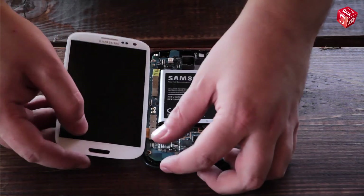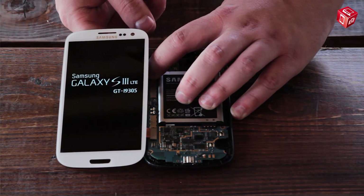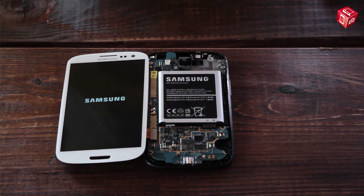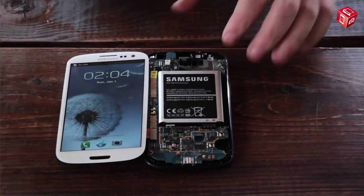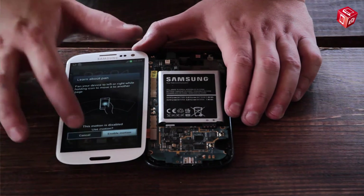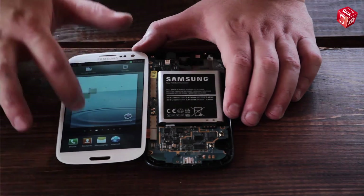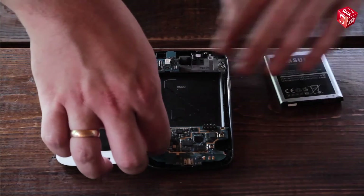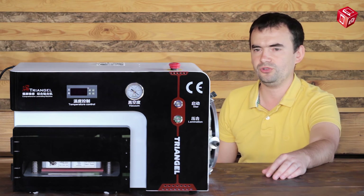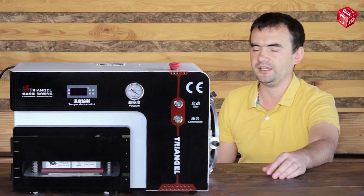Let's connect it to the cell phone and check if it works. So, this was a short review of a new Triangle device for display module repair. Like our video if you enjoyed it and subscribe to our channel. See you soon!